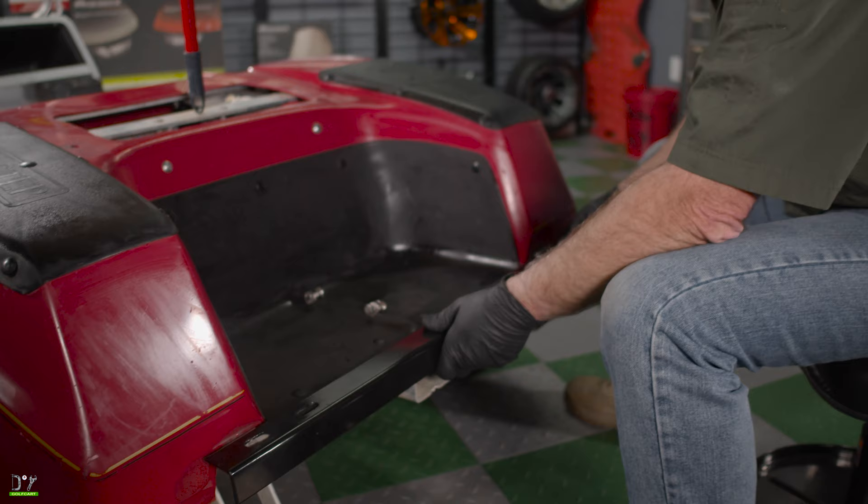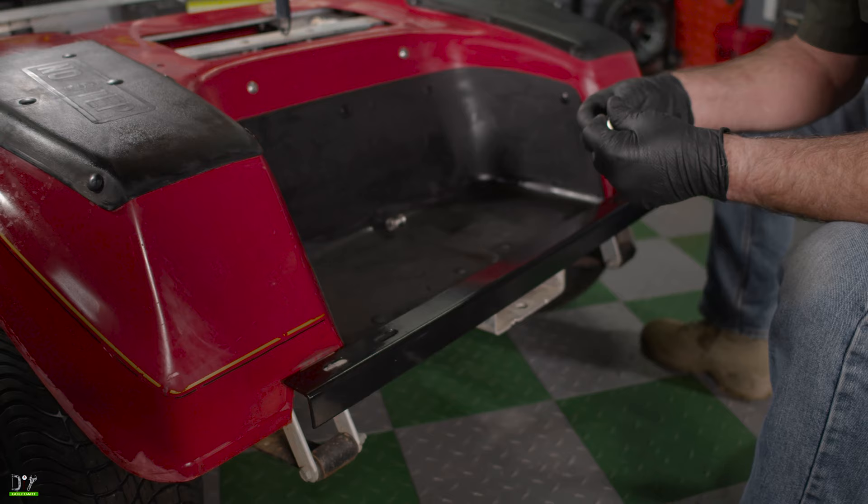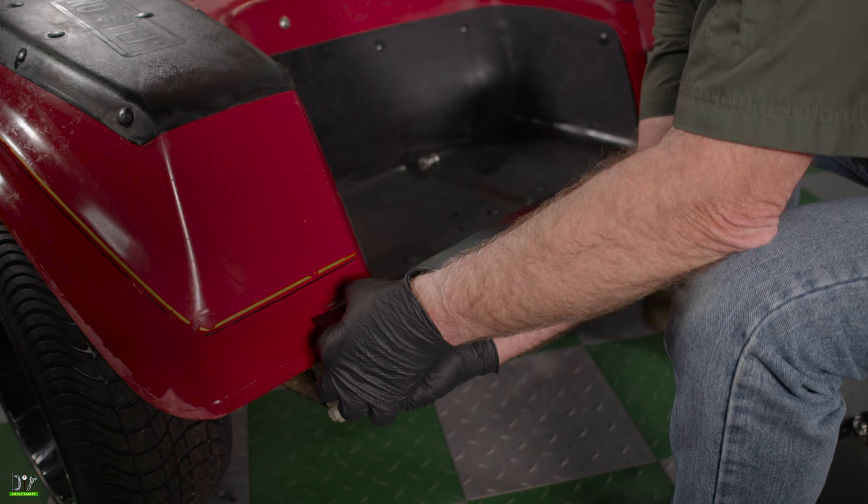Now that we've got everything out of the way so that we can get our seat installed, we went by and cleaned everything up. Now the first step is going to be to install this rear bumper bracket that mounts down here where the bumper used to be. We'll use nuts, bolts, and washers supplied in the kit. Remember to only keep everything finger tightened until we're done.